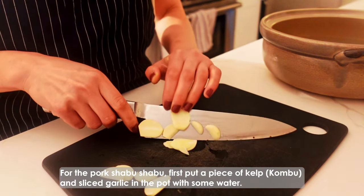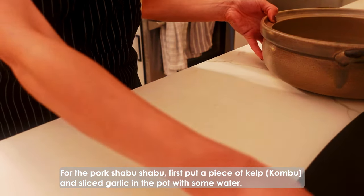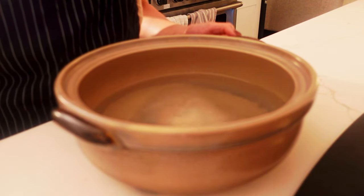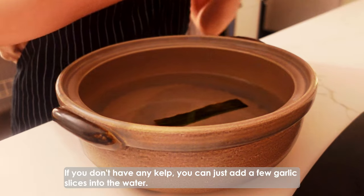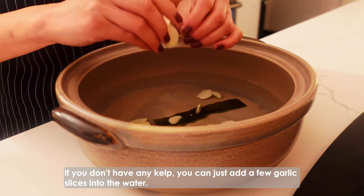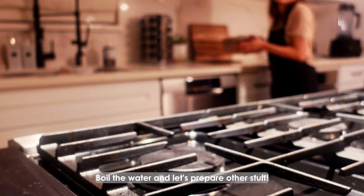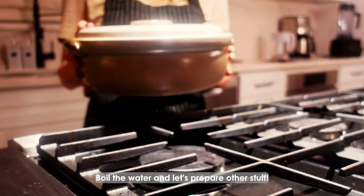For the pork shabu shabu, first put a piece of kelp and sliced garlic in the pot with some water. If you don't have any kelp, you can just add a few garlic slices in the water. Boil the water and let's prepare other stuff.